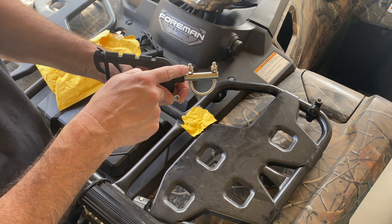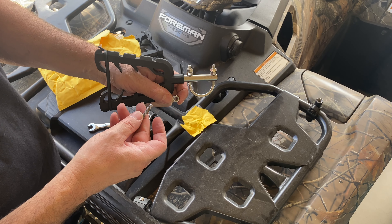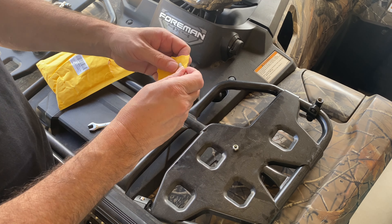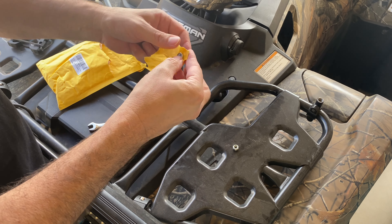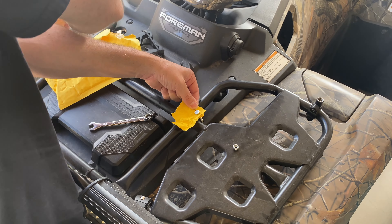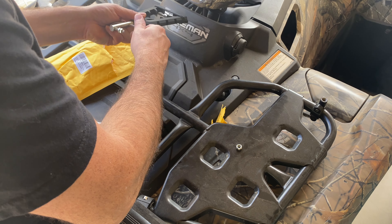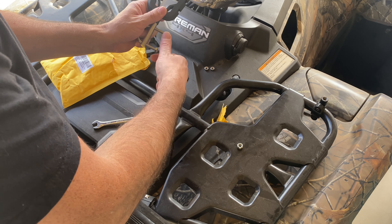Let's get to installing it. The reason I picked this kind over the other kind — I can choose to put it like this or like this. It does take a 3/8 wrench. A 10mm would be in the same ballpark but a 10 was too big, so 3/8 fit better on the nuts it comes with. I think I'm gonna mount it this way where I have more open-ended area to install it.